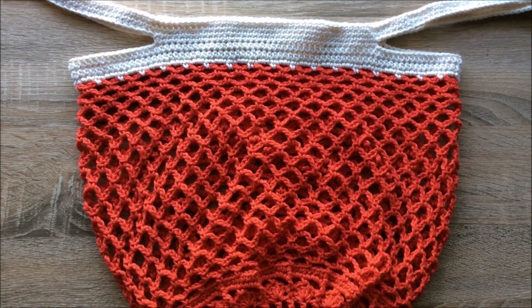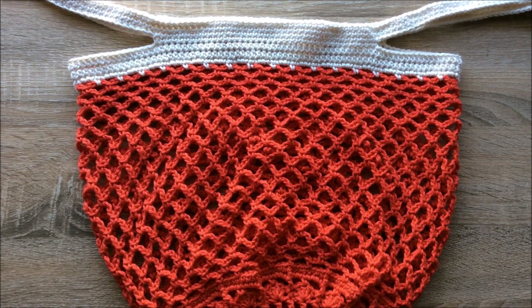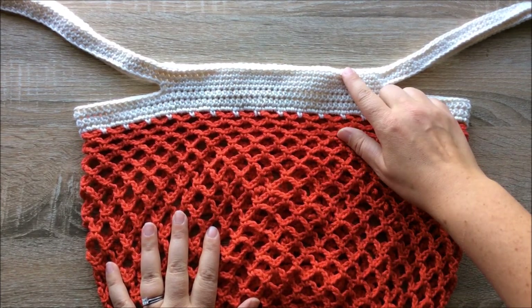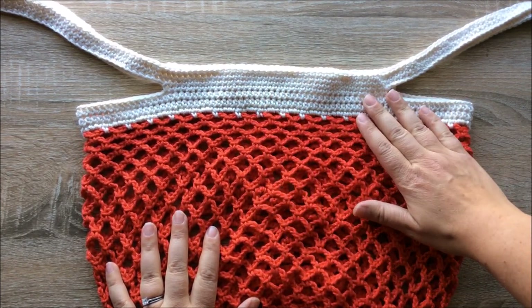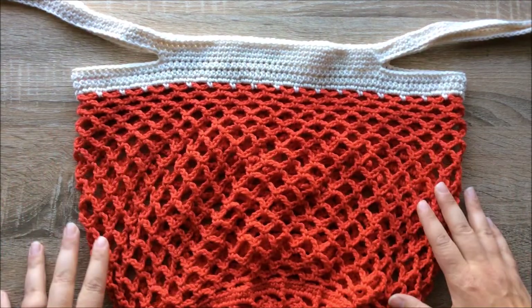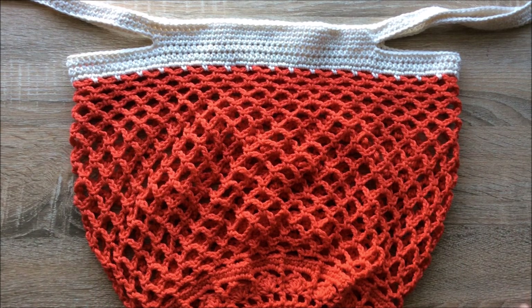Hello and welcome back everybody. Today we'll be doing part five of the Sakura market bag tutorial, which involves finishing off our bag. We'll be looking at rounds 32 to 38, which is the band of our market bag as well as our handles. This is our final part of the Sakura market bag tutorial.